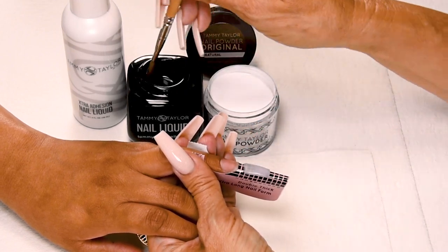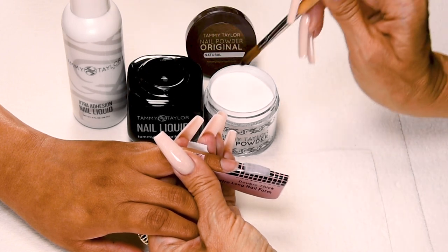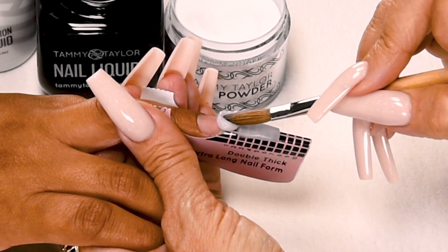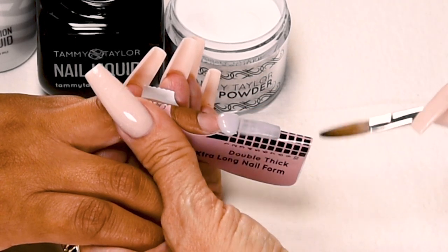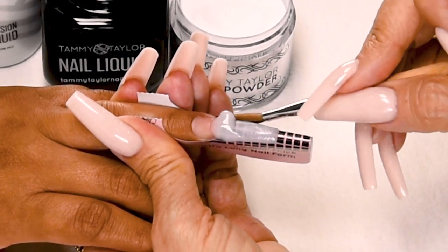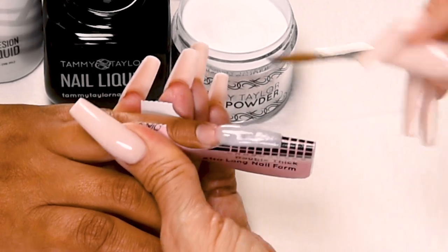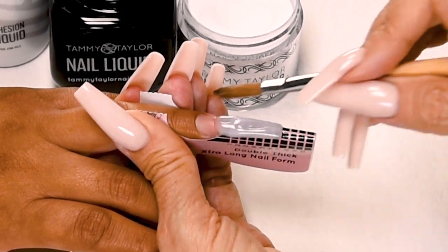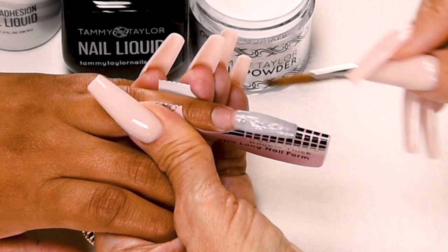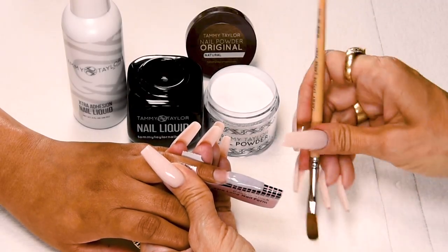Tap down your powder. This is going to be a medium large ball — tip your brush in, I'm going to wipe off just a little bit more liquid, it's going to be slightly smaller. Place this ball at the free edge area, let it flow — one, two, three. And then stroke it out. Side, side, center. Get it nice and smooth. Wipe off your brush.